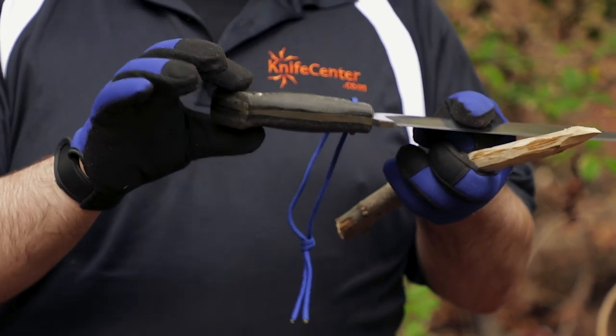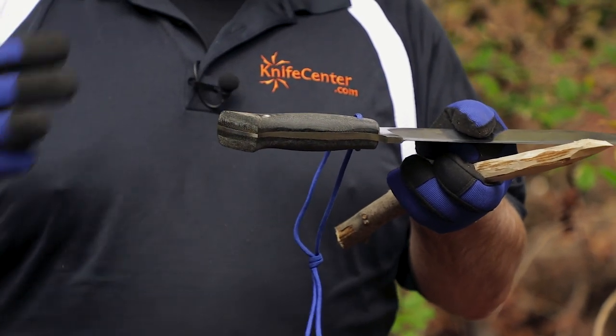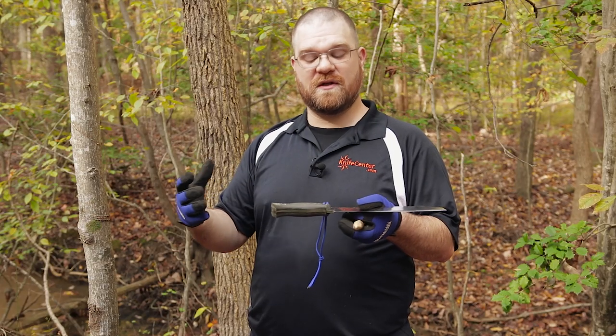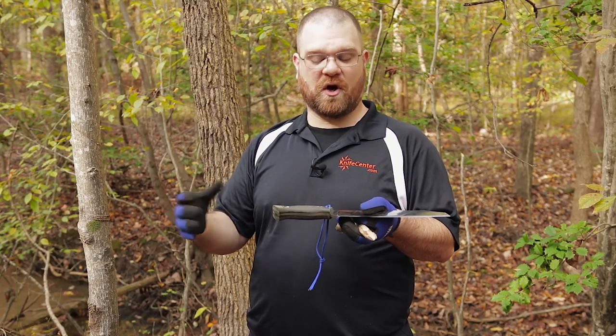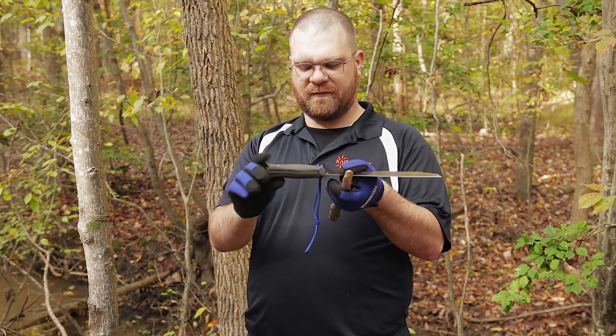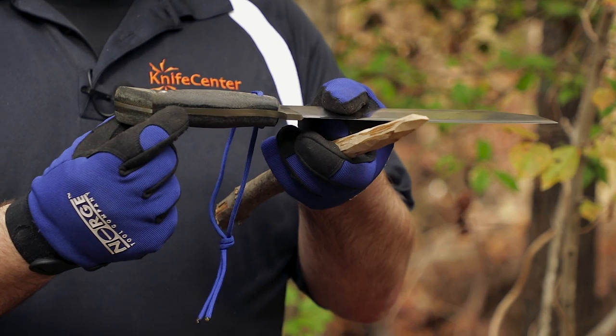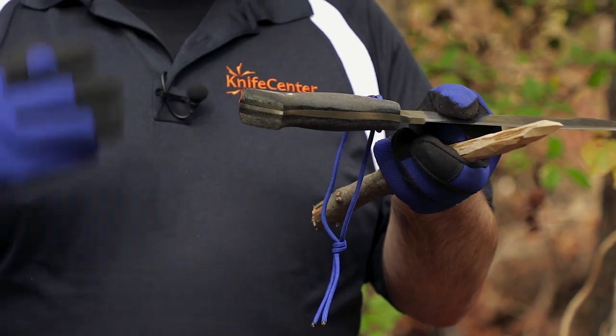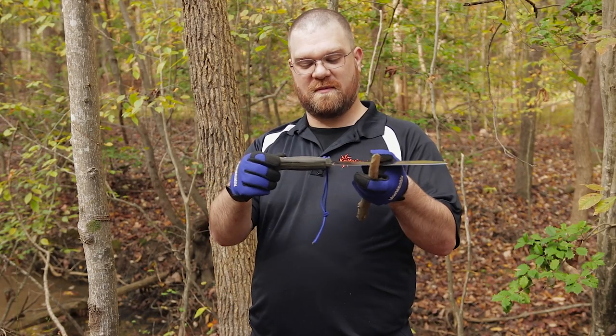The knife worked very well and felt very comfortable in that grip. The scales are made out of canvas micarta — nice and thick, with a lot of girth and meat to the grip. That makes it easier to hold during long sessions of carving or chopping and creates a very comfortable profile overall. Also worth noting: this is a tapered tang knife, another first for Condor and a pretty cool addition from them.